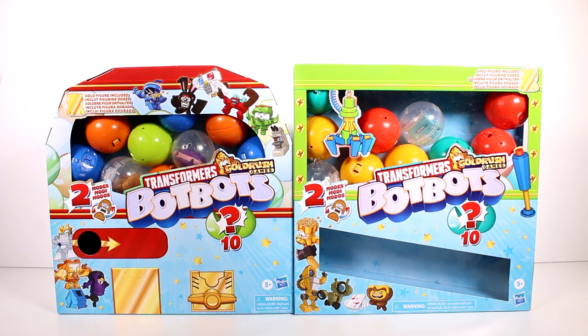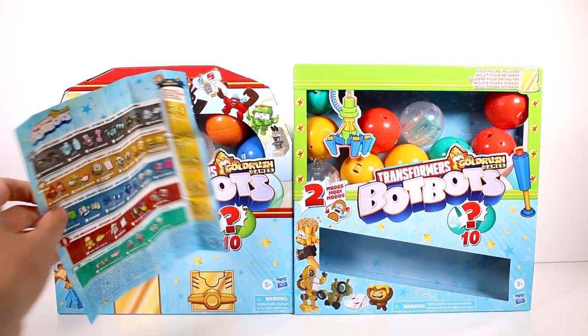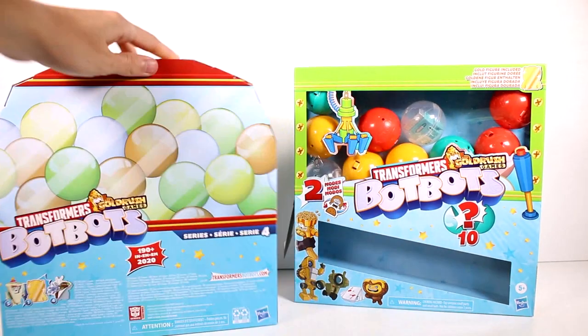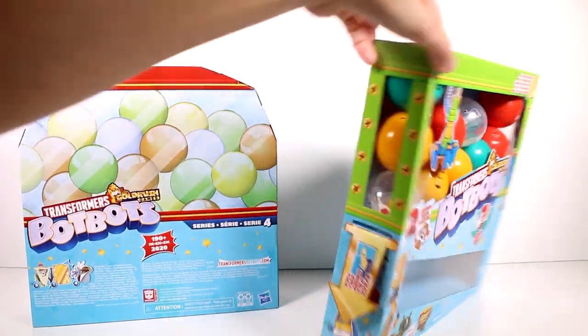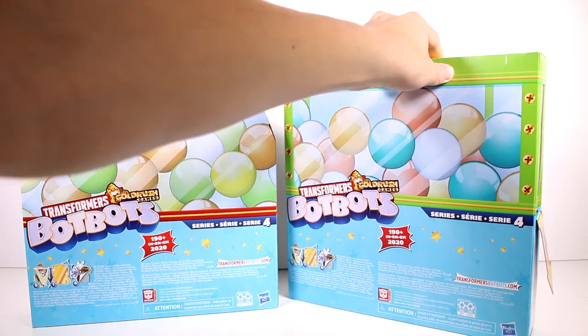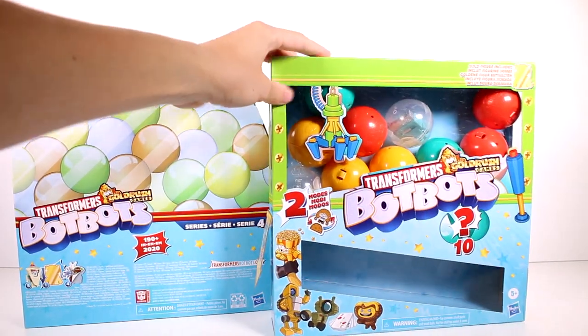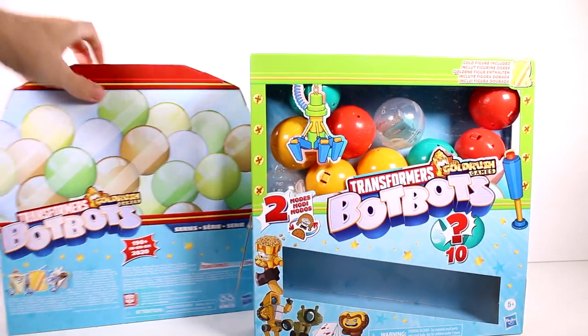These are so super cool because I love how they have a vending machine feel to them. I do have a checklist here, so we're going to kind of go through all of that. The back just says Series 4, and this one says Series 4 as well. There are 190 plus to collect in 2020. And let's just start opening these up.